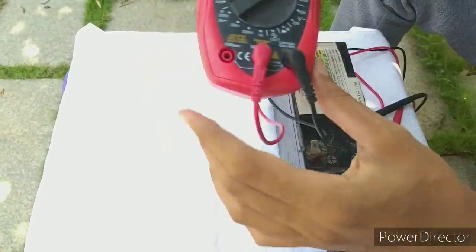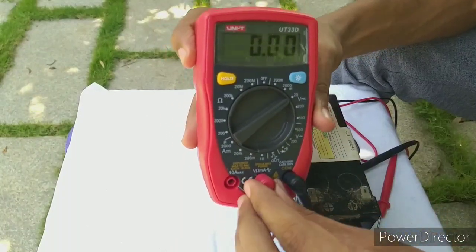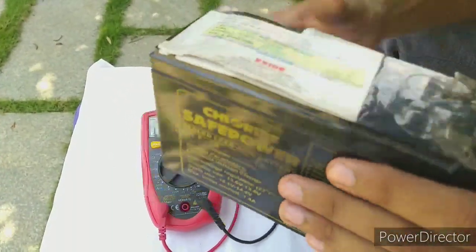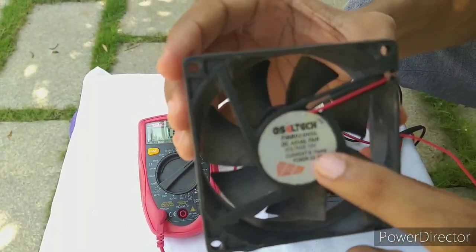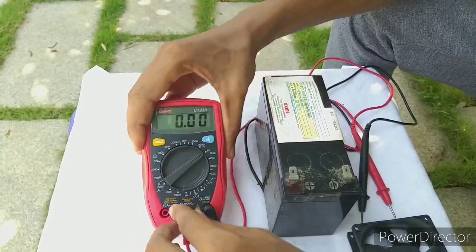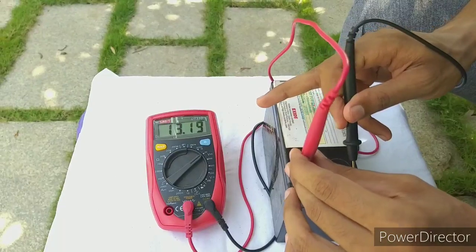Now we'll check the multimeter. We'll check the current rating. This is positive voltage. We also wanted to use a 12V battery — it's a 12V UPS battery and a 12V cooling fan. This is 12 volt, 0.15A. That's the voltage. From the window, we have researched the voltage. So we can use the battery voltage at 13.2A.